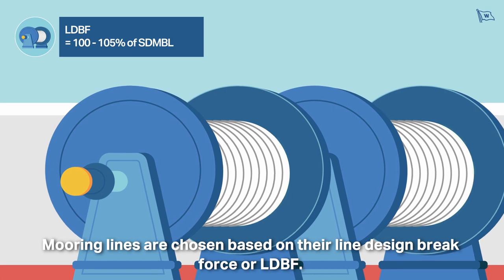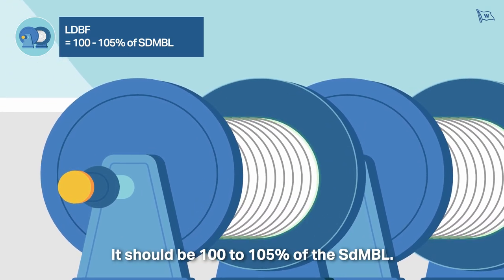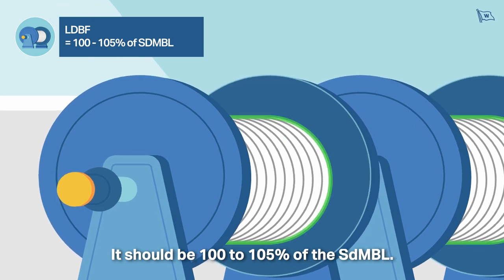Mooring lines are chosen based on their Line Design Break Force, or LDBF. It should be 100 to 105% of the SDMBL.